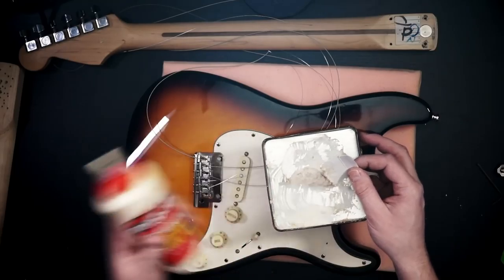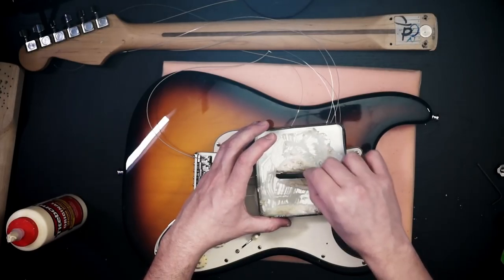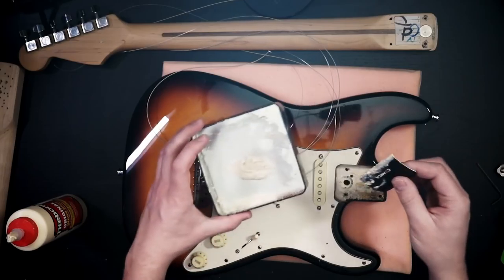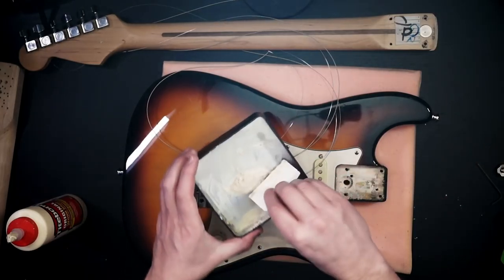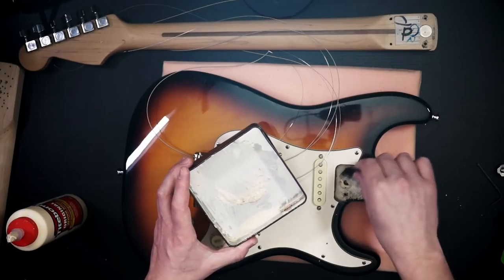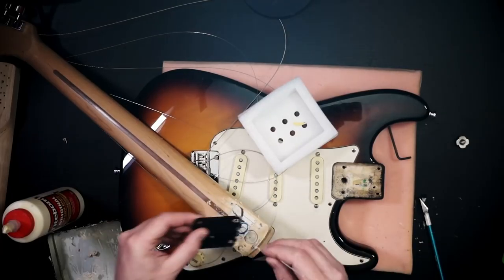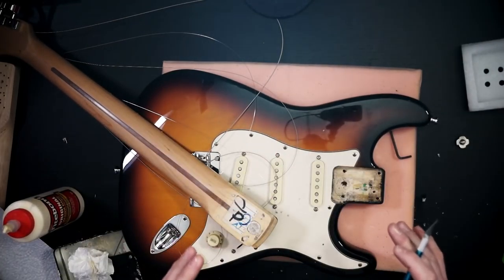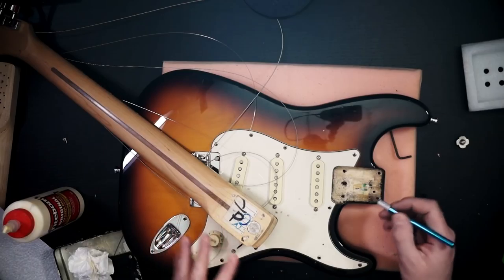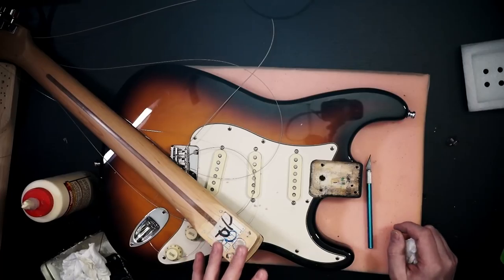This is my tone slurry — a mix of Titebond, the tone dust, and a little bit of water. It is ready to fill those holes. I'm going to fill these holes ever so slightly, then redrill them a little bit so that the screws and the micro tilt can behave themselves. If anyone ever plans on doing this, I have two pieces of advice: firstly, don't ever put the neck on before the glue is dry; and secondly, just don't do it — it's a stupid idea and I'm not even sure if it's going to work. I'm going to leave her overnight in a warm place so the glue can dry fully.